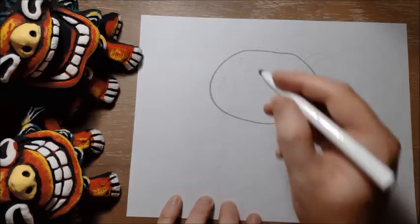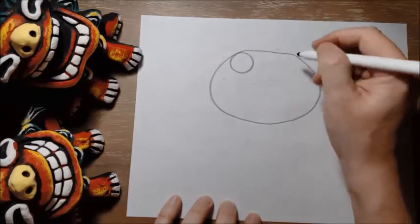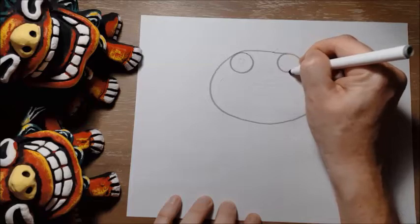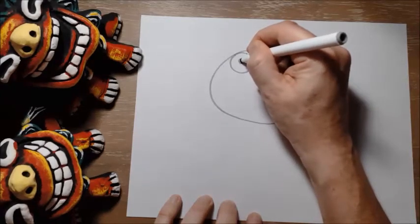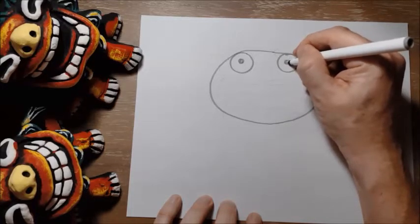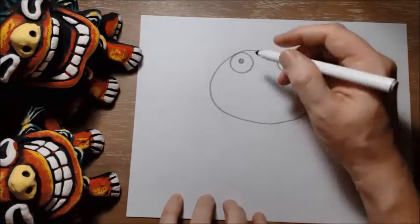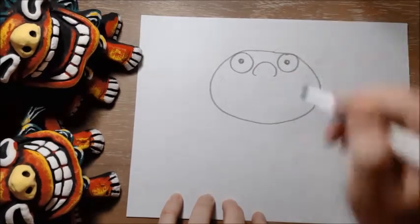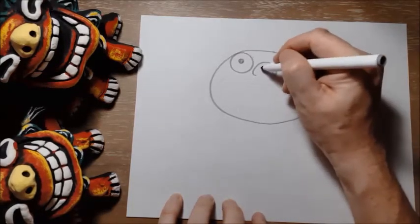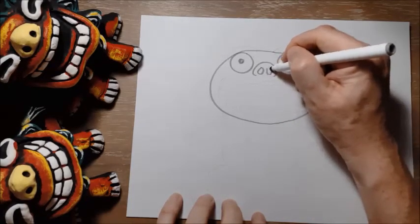For his eyes, he's got big kind of googly eyes — I'm going to draw two circles, one and two, just like that. And then for the pupils, or the middle part of his eyes, I'm going to draw two smaller circles inside those bigger circles. And don't forget, if I'm drawing too fast for you, you can always pause the video to slow me down. So this shisa has a kind of a pig nose, so I'm going to draw a curving line like that, and then to show his nostrils, I'm going to draw two little kind of bean shapes inside the nose, just like that.